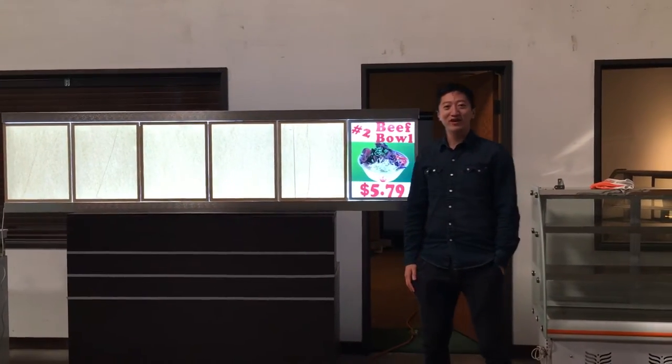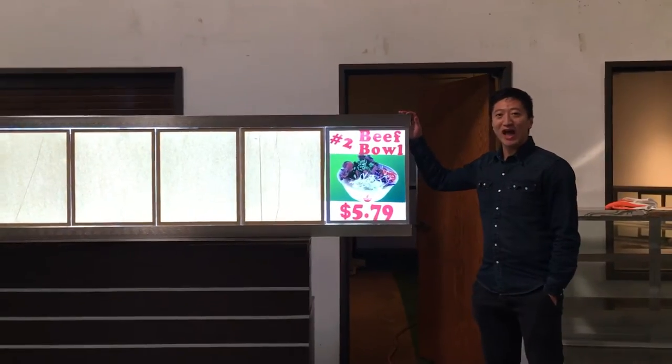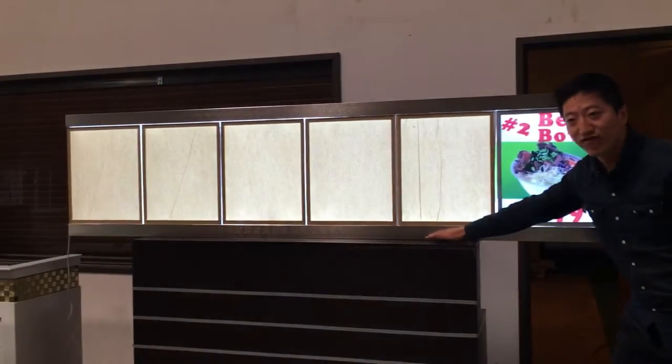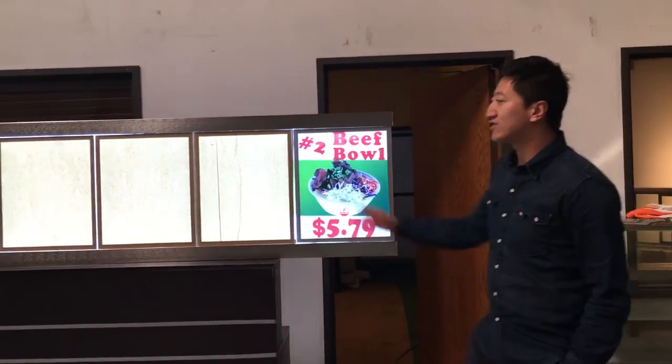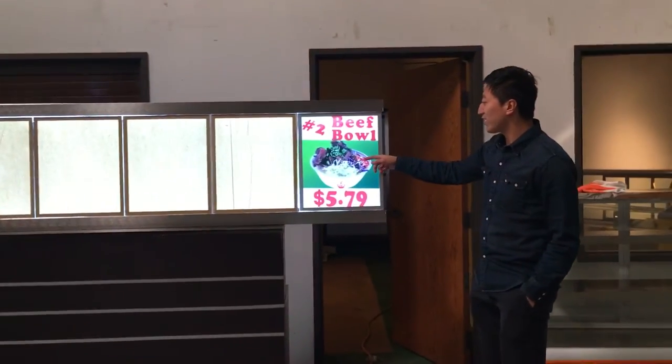Hello guys, I'm here to introduce the manual board, item number M95. This manual board is 95 inches in length and 24 inches in height. This manual board has a six-box screen, and the screen already has pictures made on it.